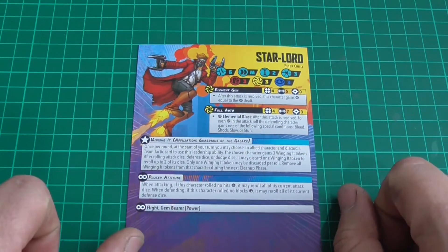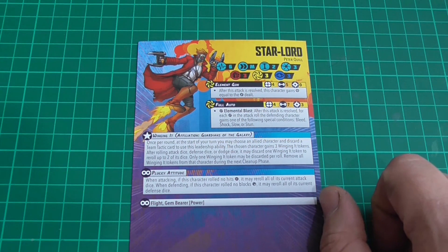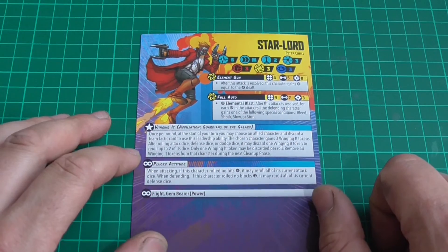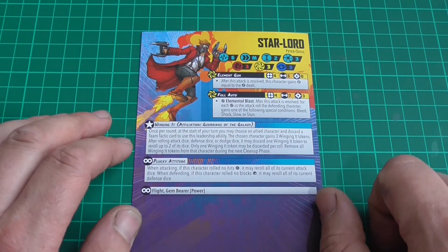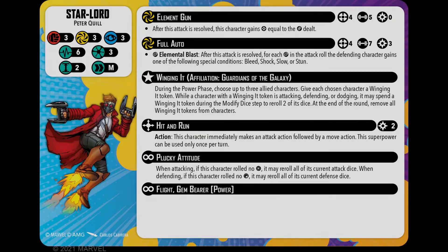So this is the card that comes in the box, but like I said it is issue 18 — had to check, memory like a sieve. He has changed since. So what we're going to do, we are going to throw this away. And these are his new rules. He has had a bit of an update. I will tell you what has changed and what is on the new card.